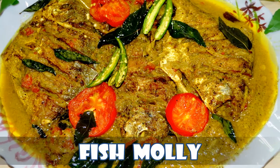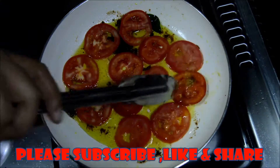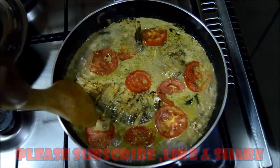Welcome to a new episode of Healthy Cooking. Today I'm going to make a Fish Molee dish. I'll be doing a half-fry and I don't have to eat the whole thing.